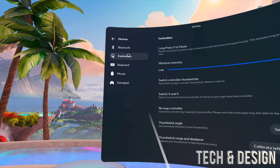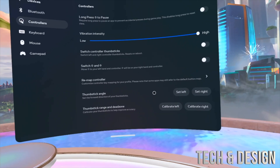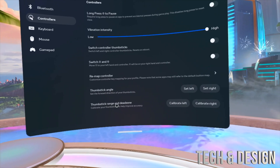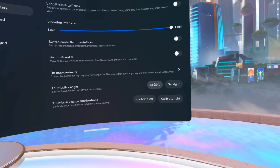That's over here under Devices. Take a look at Controllers and then you're gonna see all of this. There's a lot of stuff that we can do. Right here we can have thumbstick angle, we can also have thumbstick range and dead zone, so you guys can calibrate all this stuff. We're gonna start off with thumbstick angle.